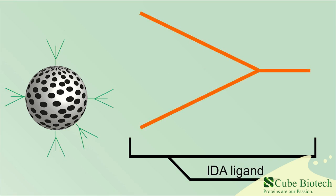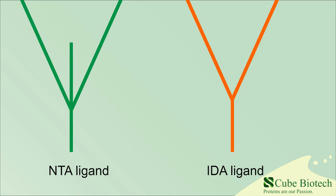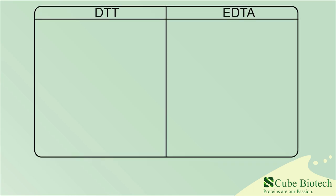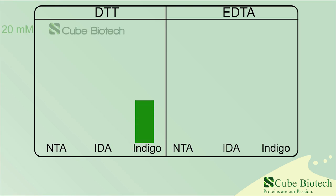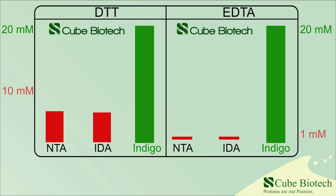The nitrilotriacetic acid (short NTA) or iminodiacetic acid (short IDA) are the most commonly used ligands for this purpose. If you want to know the difference between the two, click on the link in the description. We however have a third option — our own developed Indigo ligand. It has highly increased DTT and EDTA stability compared to the previous two and other established magnetic bead ligands.